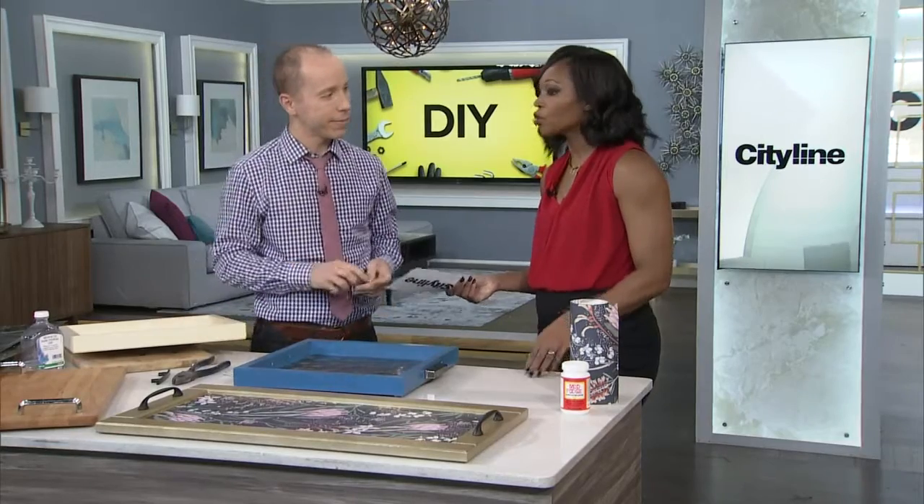We're putting all of the instructions for Antonio's projects on our website, Cityline.ca. They're so good. We'll be right back.